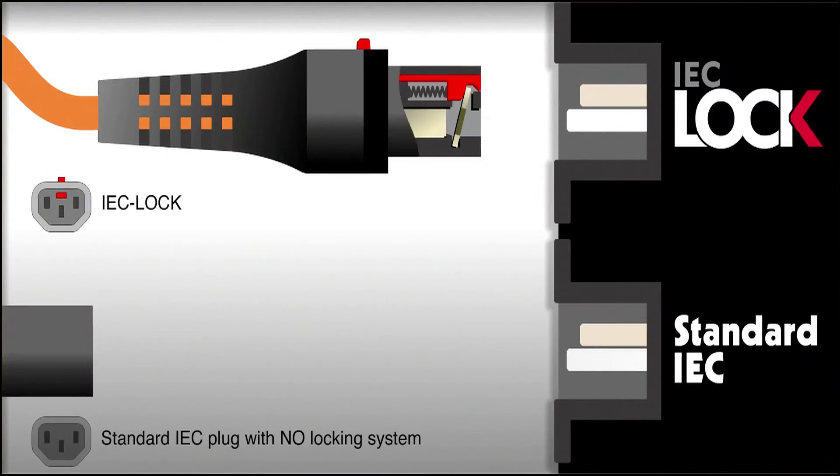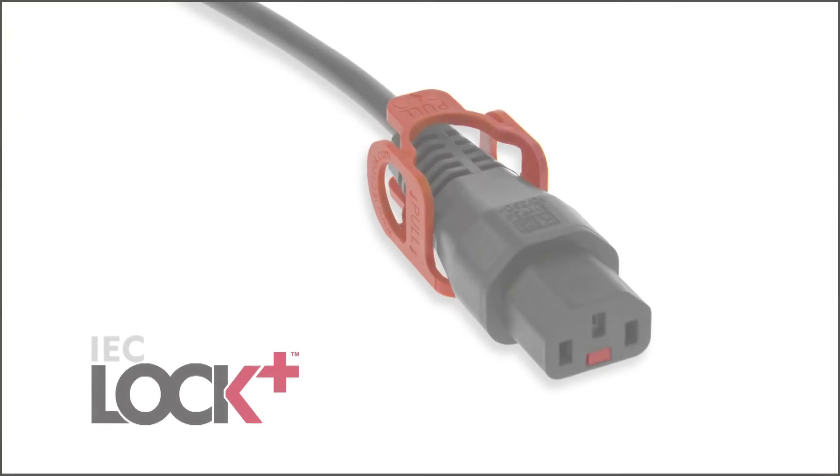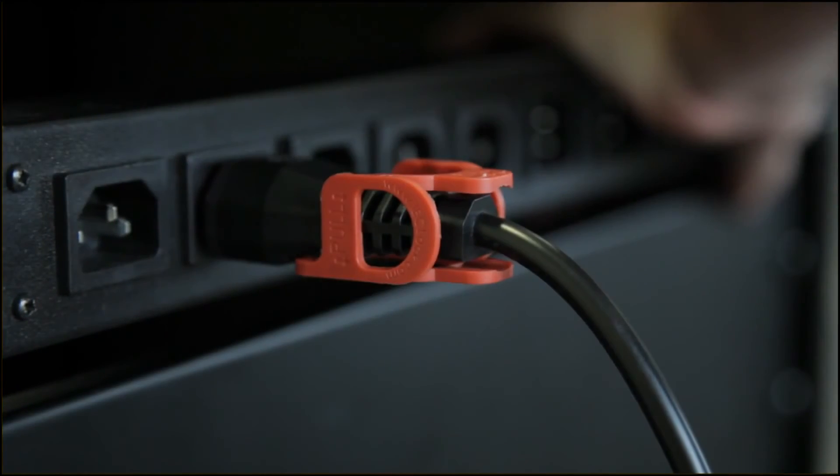The plug is quick and easy to disconnect. The IEC lock Plus offers additional benefits, including a release mechanism accessible from all sides.